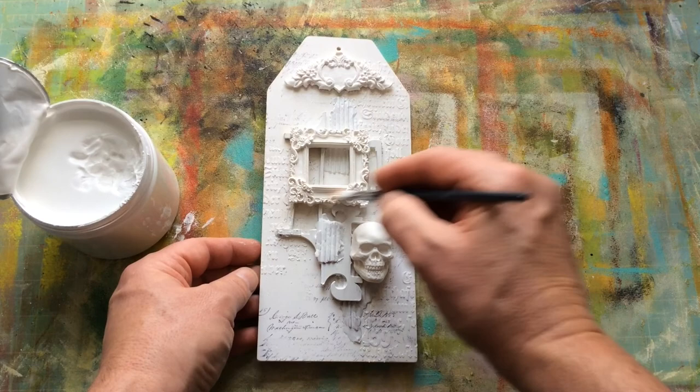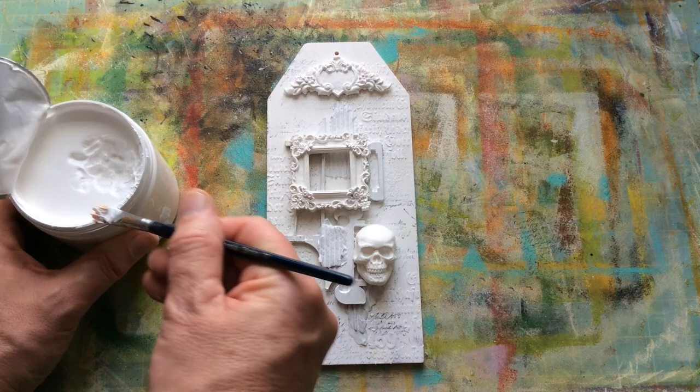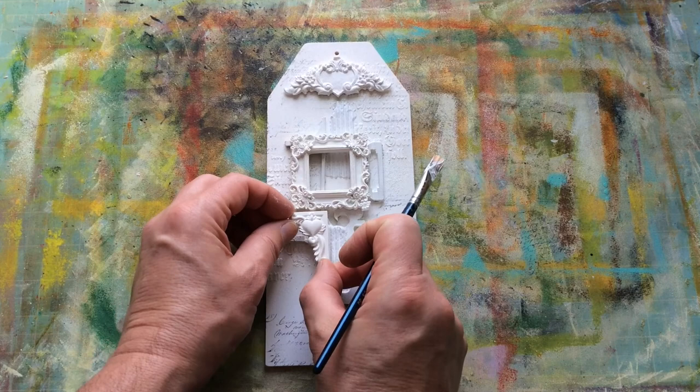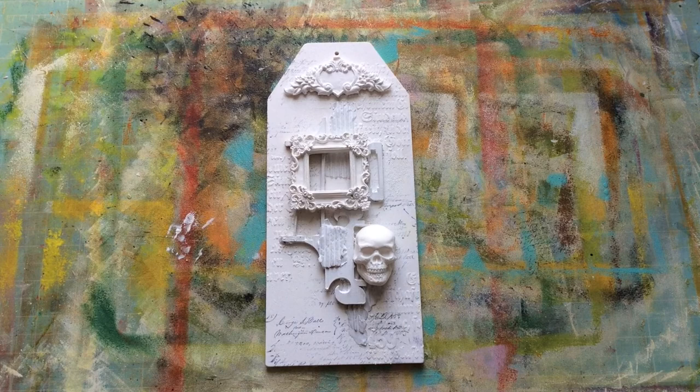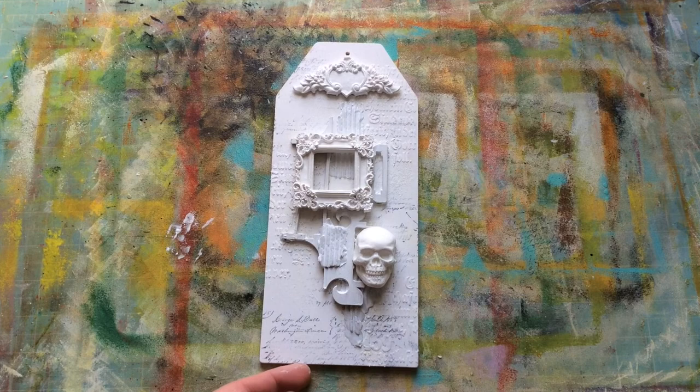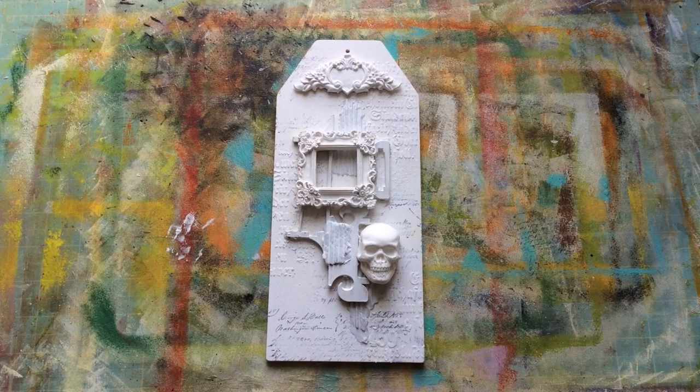I'm now looking at this thinking, does that need to go in there? No — it's overkill. Step away from it. Sometimes I wish I did know when to stop. I'm going to hit this with the hairdryer and then we're going to come back. I'm going to do some stuff to make this look a little more pretty, a little more lifelike, and a lot less just black and white. Bear with me. All nice and dry, or so I believe.